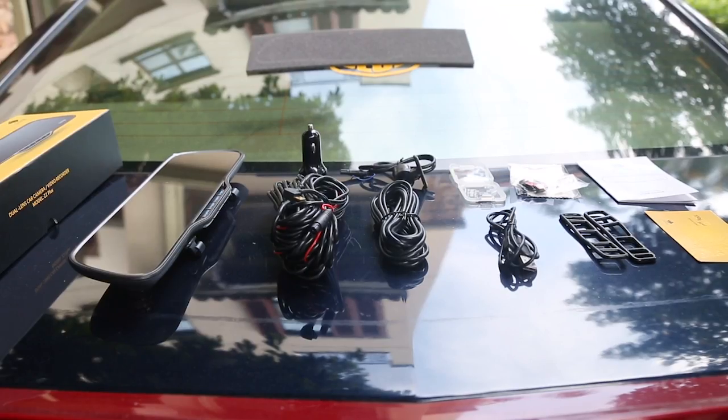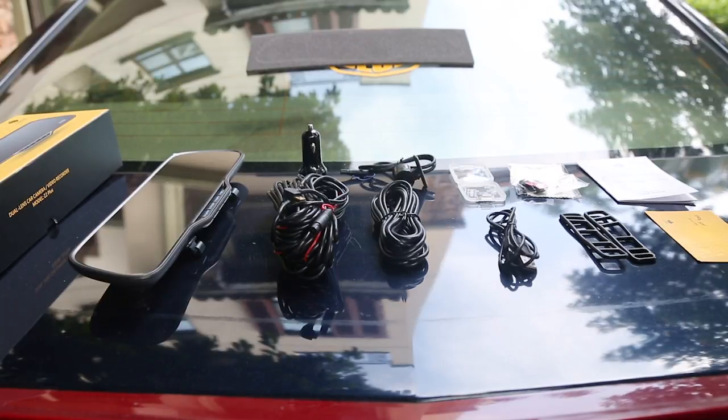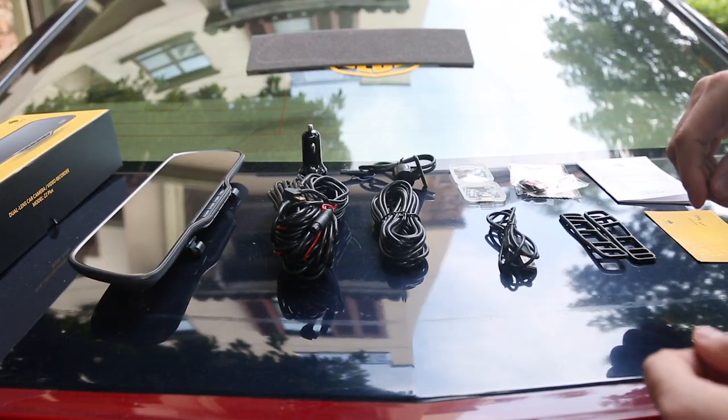Welcome to this short installation video for the new Z2 Plus Dual Lens Car Dash Camera from Z-Edge Technology. Here's a quick overview of what you get in the pack with the Z2 Plus.